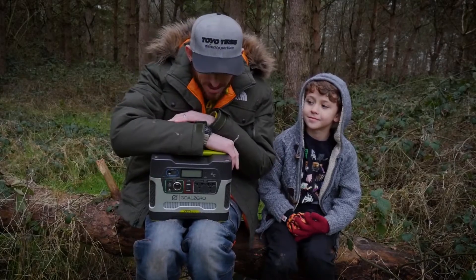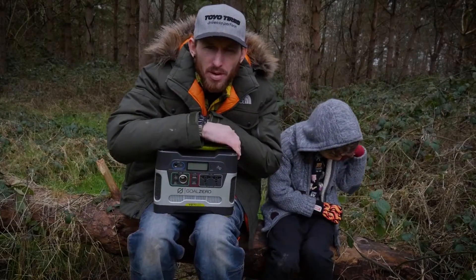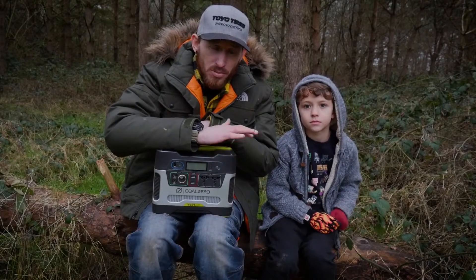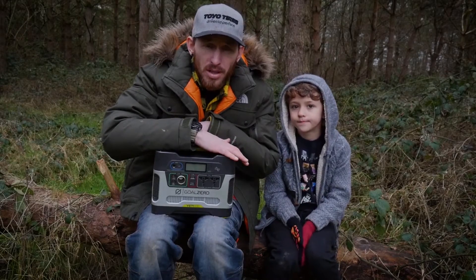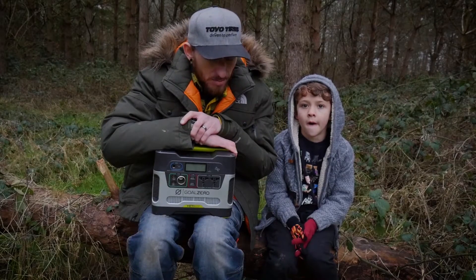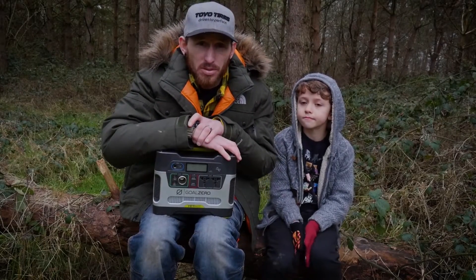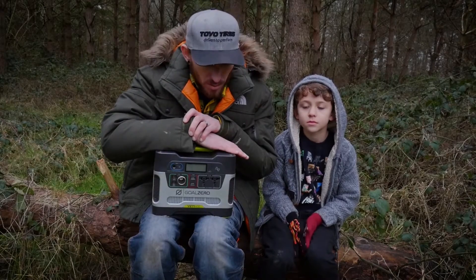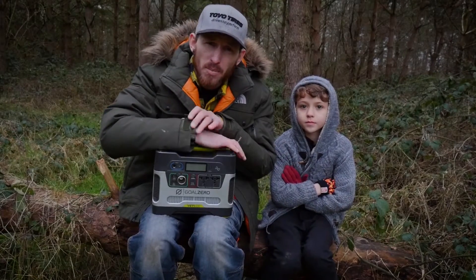It only weighs 13 kilos, which isn't too bad. In terms of the product itself, it is definitely a go-to if you're looking for portability and versatility around the campsite. You can take this anywhere, so you're not limited to sticking things into your vehicle and being restricted by an extension cord — which is what I really like about the concept.